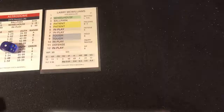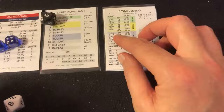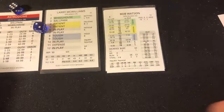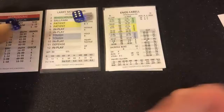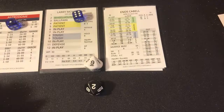Larry McWilliams faces Cesar Cedeno — eight, tough, 58 — fly ball to right, one away. Gary Matthews — eight tough, 45 — grounder right at Royster, throws out Watson — two away. Enos Cabell — seven, in play 29, just outside the hit range — line drive caught by Glenn Hubbard at second base. Side retired.